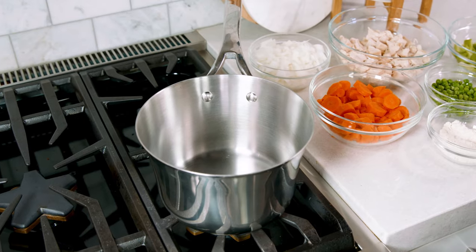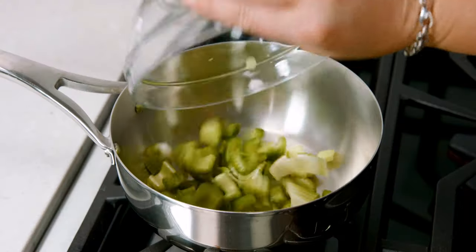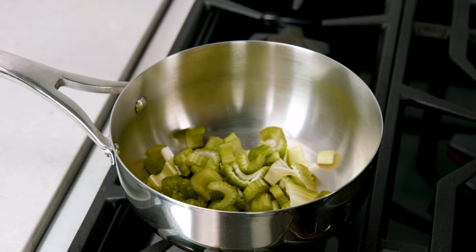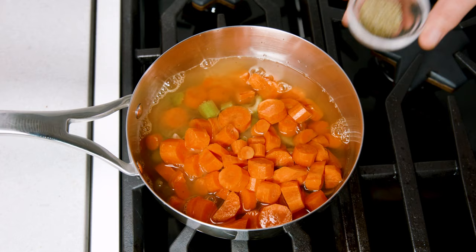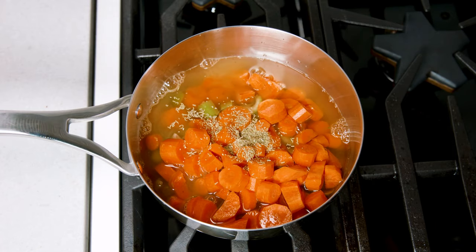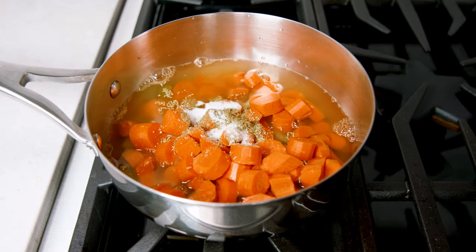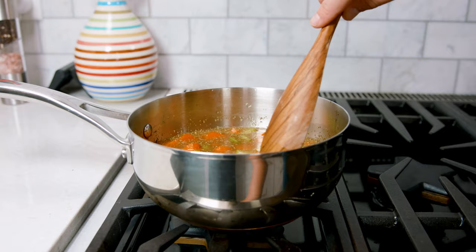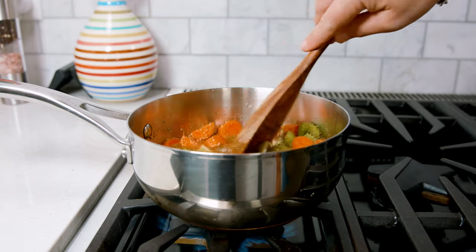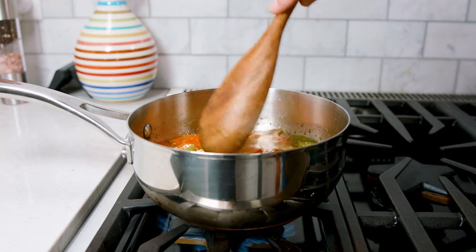And then we're ready to cook. Over at the stove, you'll need 2 saucepans for this recipe. Add in the chopped celery and carrots to 1 saucepan along with 2 cups of chicken broth, and season that with 1½ teaspoon of dried rosemary, 1½ teaspoon of dried sage, 1½ teaspoon of salt, and 1½ teaspoon of black pepper. Give that a stir and then bring that to a boil over high heat. Reduce the heat to medium and let that simmer for about 8 minutes.